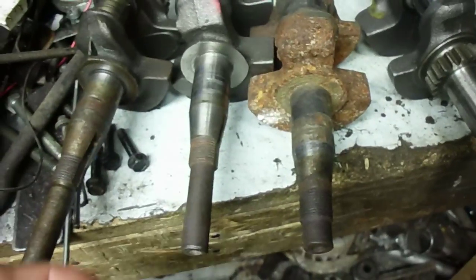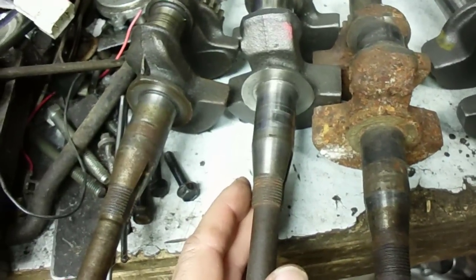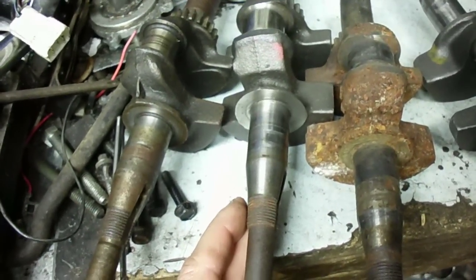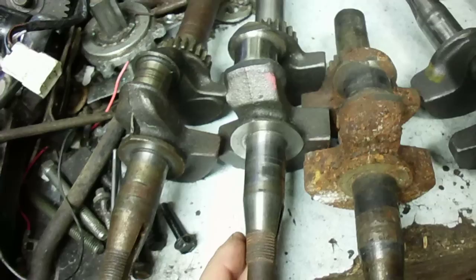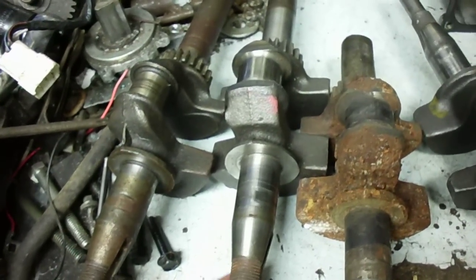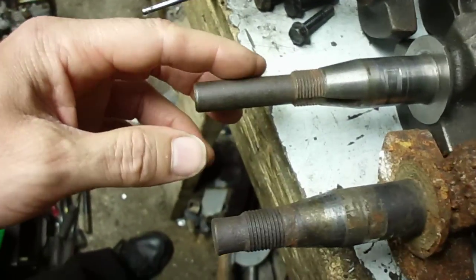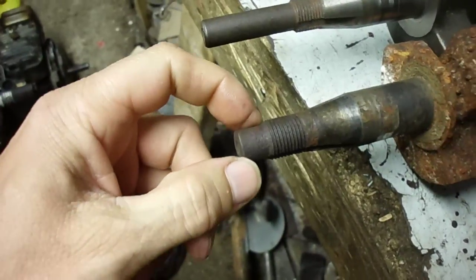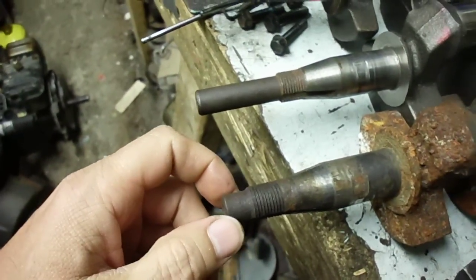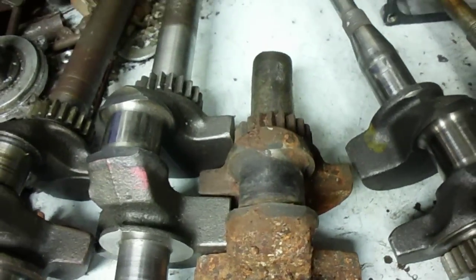This is the standard three to three and a half horsepower crankshaft, from around early 1960s up through possibly the early 1990s — they're basically all the same. One variant has the longer snout for the standard-style recoil starter, and another has a short snout for the vertical pull type that uses gear teeth on the flywheel. Other than the snout length, the crankshaft is identical.